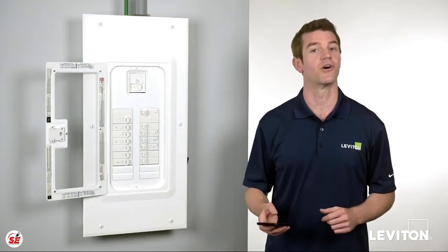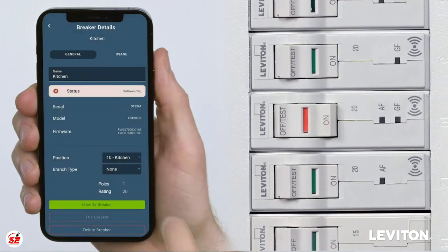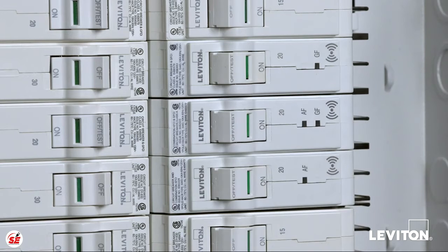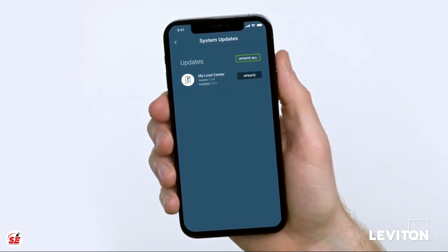Leviton smart circuit breakers also provide control of your system, giving you the ability to remotely turn off any smart circuit breaker, with the exception of the main breaker, in case of an emergency. For safety, all circuit breakers must be manually turned back on. Plus, you'll receive remote firmware updates, so you will always have the latest protection and most up-to-date features.